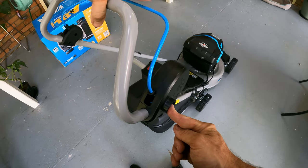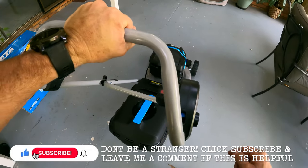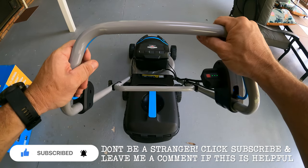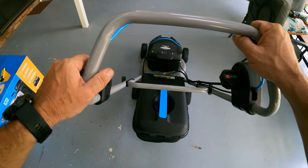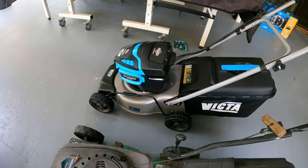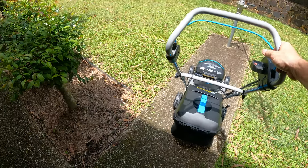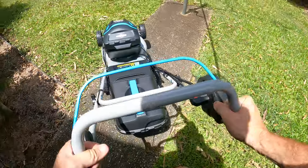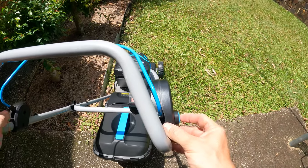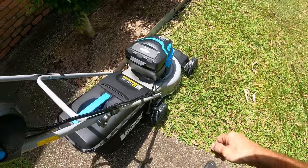Then press the button — nice, very nice! This is the old petrol mower that I'm replacing with the brand new battery-operated Victor mower, which cost me five hundred and ninety-nine dollars. Let's take it for its maiden voyage — its very first run.